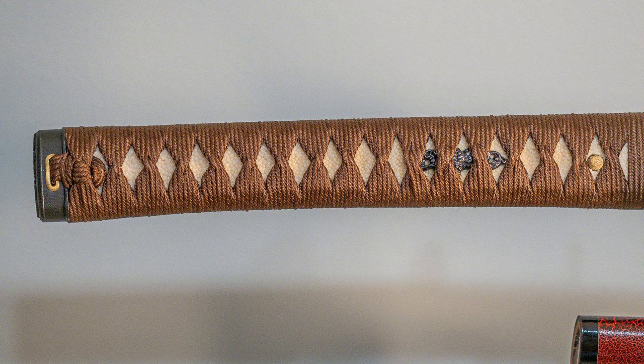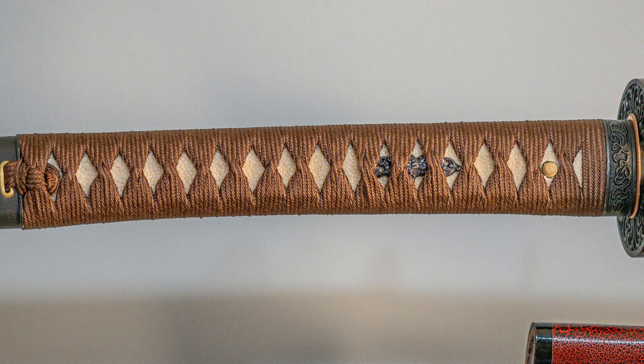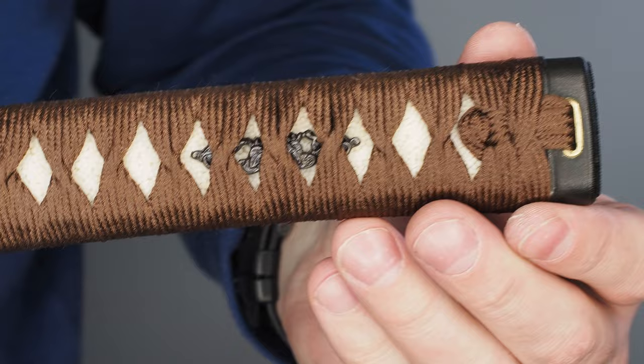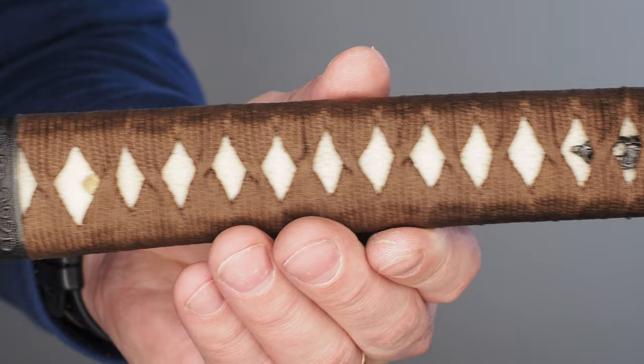I think Dragon Sword charges a little bit more for nice ito — it used to be like $60 extra if you wanted really nicely done itomaki. I don't know why they wouldn't just put it on all their swords, but I can imagine if you don't really care, plan on wrapping it yourself, or would rather lacquer it and spend $60 less, you might not want to pay. I think this one had that service done on it, and it was included in the $540, because it looked really, really nice and tight.